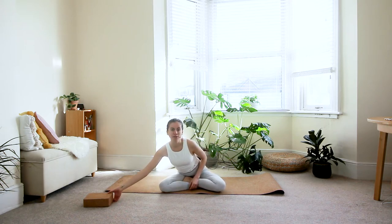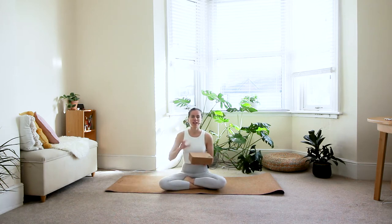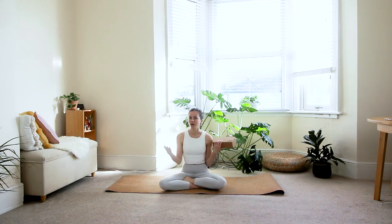Namaste beautiful yogis, welcome to your strong shoulders and back practice. The only prop you'll need for today is a block, and if you don't have a block you could use anything that has weight to it — maybe some dumbbells, some kettlebells, or a very heavy book.